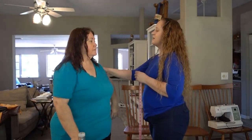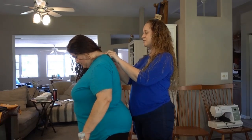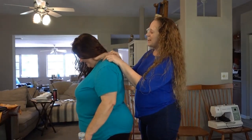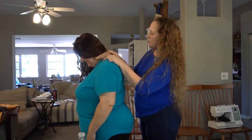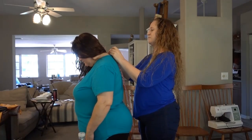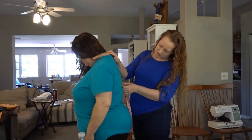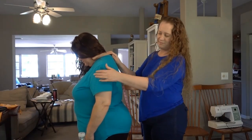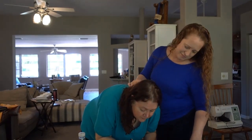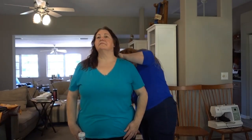Next we're going to measure down from the base of your neck. If you lean your head forward slightly, one of your vertebrae will stand out from the others — that's the point you're measuring from. So from there we can measure down. The bust is at 27 — write that one right there. And bra band — I measure to the bottom of the bra band — is 28.